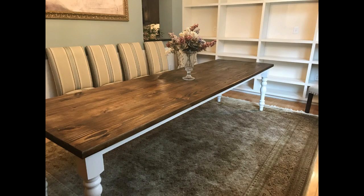And there's the finished product — it was a really fun build and I hope you enjoy it. We'll see you next time.